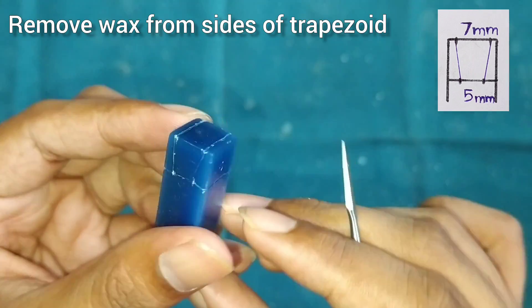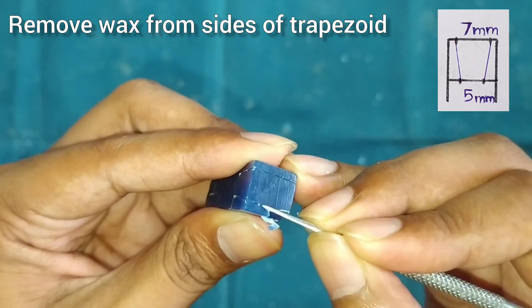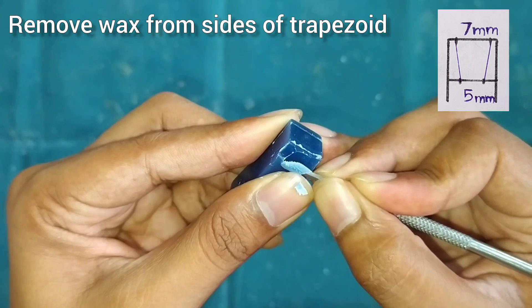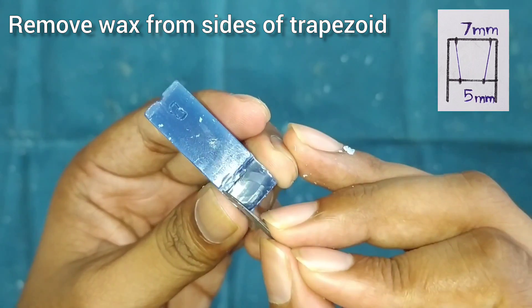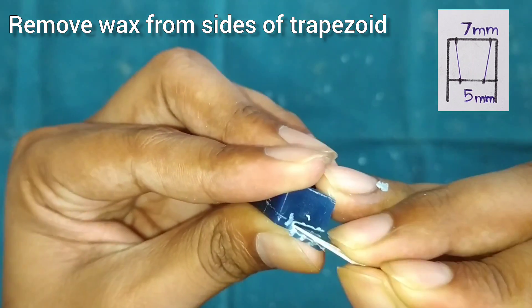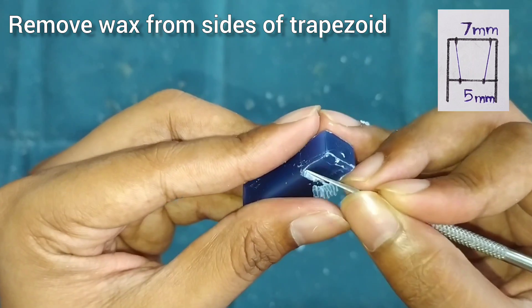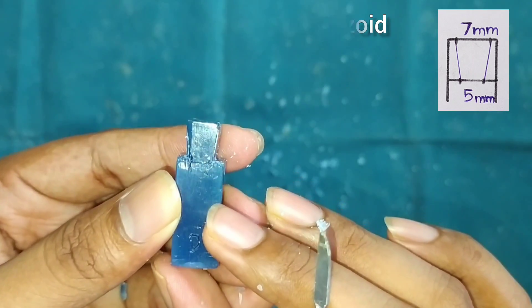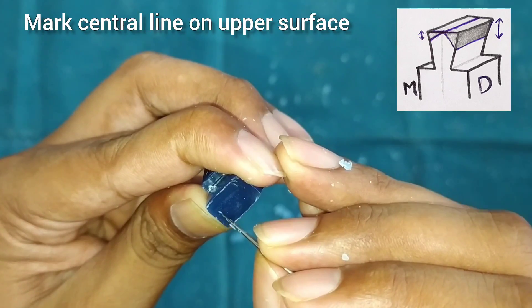Start removing the wax from either side of the trapezoid. After the trapezoid is formed, we will mark the central line on the upper side of the trapezoid.